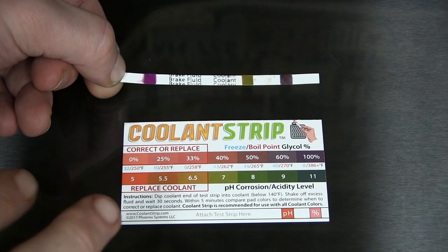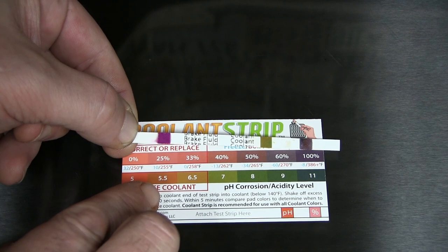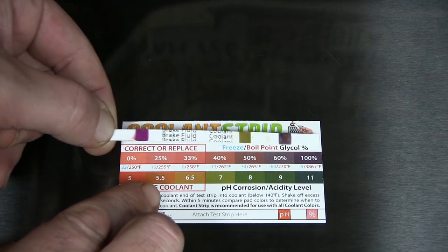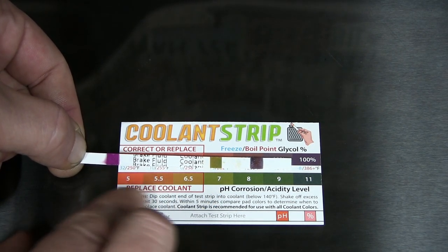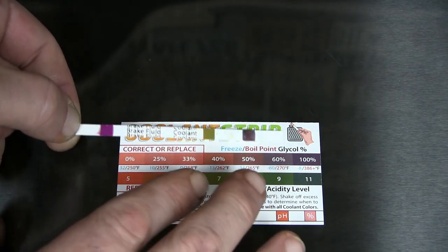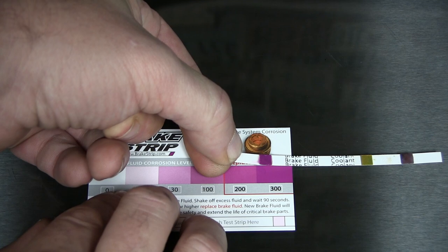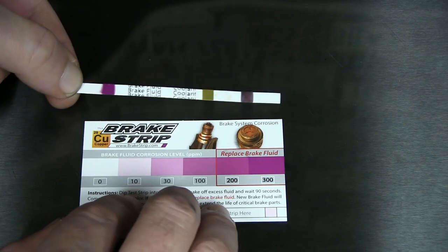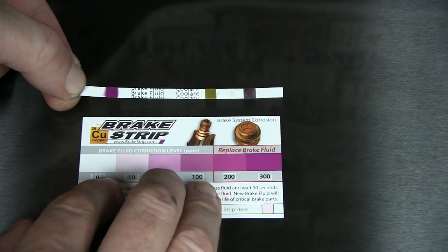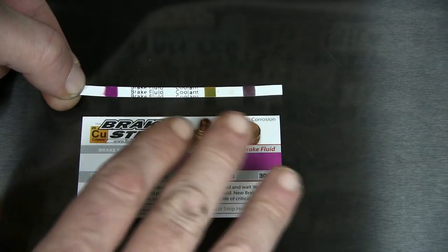Okay, here are the results for my daily driver. As far as the coolant side of things, the freeze/boil point falls in at about 100% — that's perfect, right where it should be. But the pH corrosion/acidity level is hitting at about a 7, which is just about borderline for replacing it, so this is something that's going to have to be done relatively soon. On the brake side of things, that's matching up at the very end of the scale — about 300 parts per million of copper — and I suspect this car has probably never had the brake fluid changed.